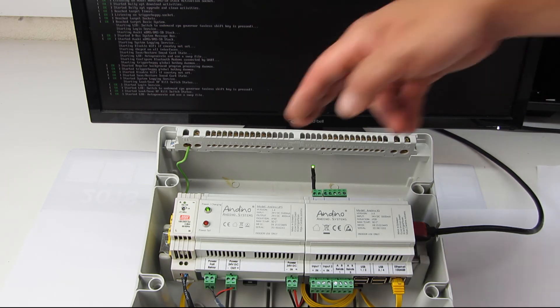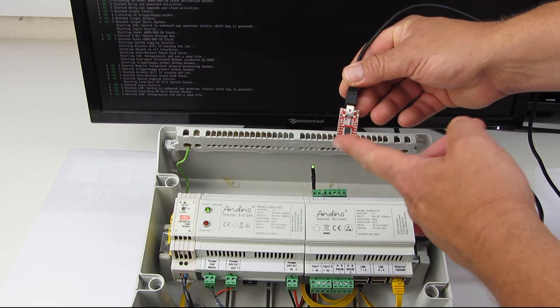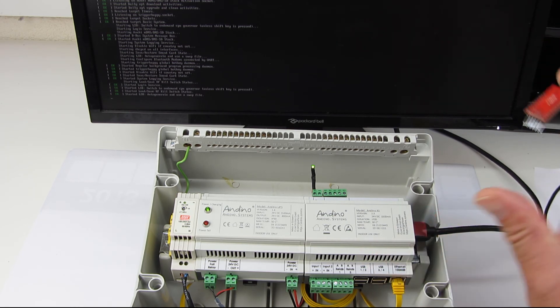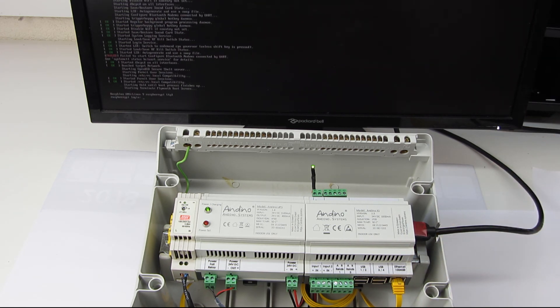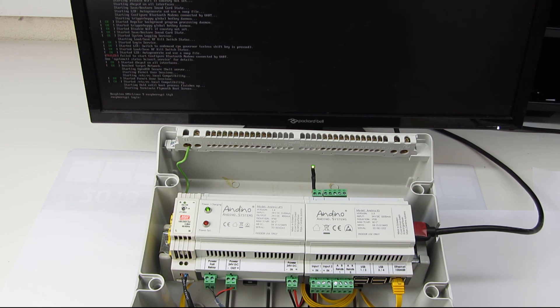We have a little diagnostic interface. With this USB to RS232 interface you can set up the timing. If you like, you can change the power good level and the timer. There is also a diagnostic interface where you can see the state changes and the state machine inside. So that was our little micro UPS.